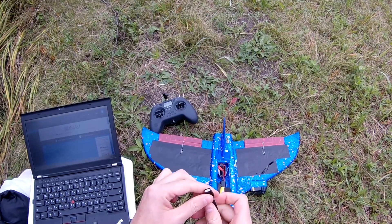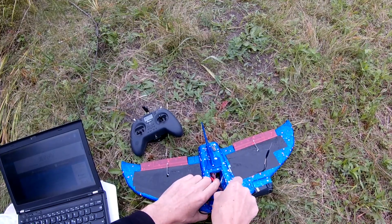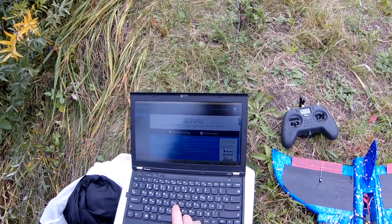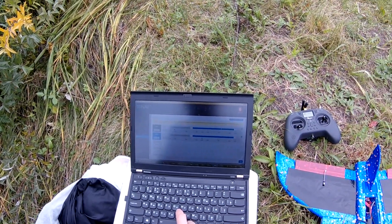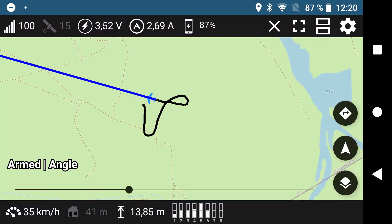All settings seemed to be okay, so I went home and studied the iNav code. It appears that if GPS suddenly stops working, GPS-related MAVLink telemetry is not transmitted — all you see is old satellite count values. So I modified my fork of the telemetry viewer application to gray out telemetry sensors if values are not received for a few seconds, and did a test flight.